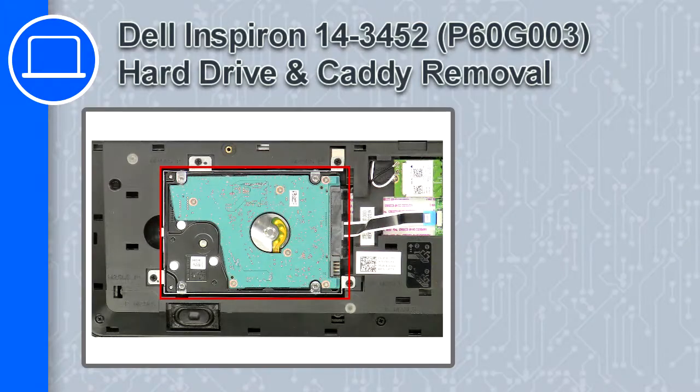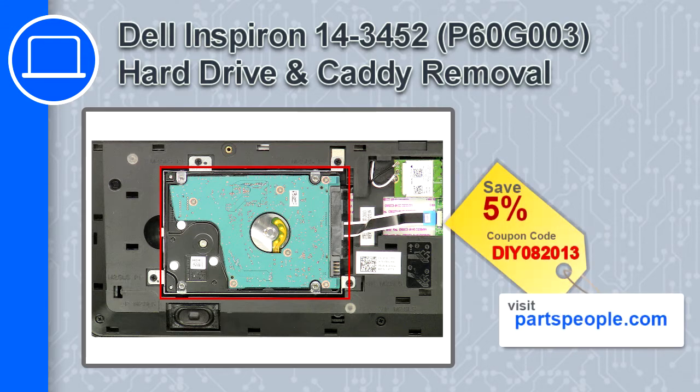What's up, this is Ricardo and in this video I'll show you how to remove the hard drive and caddy from a Dell Inspiron 14 version 3452. If you're looking for parts for this laptop, go to our website and use this coupon for a 5% off discount.